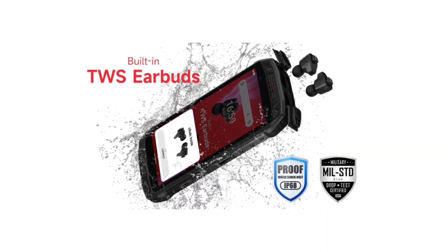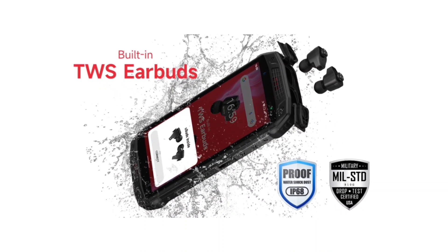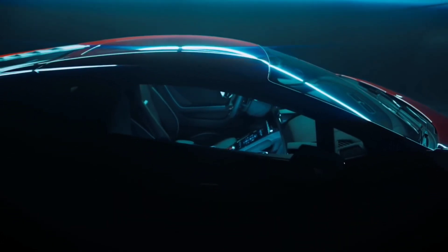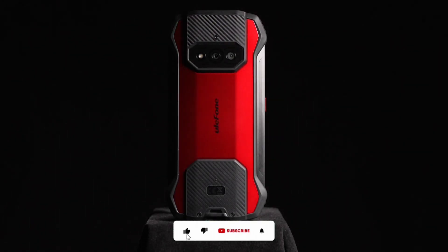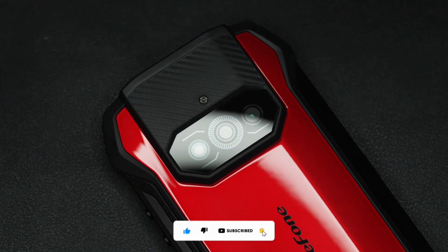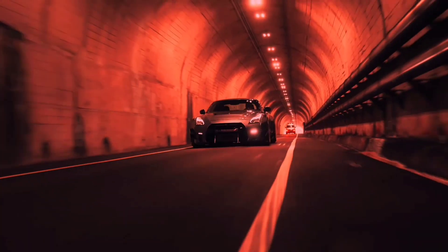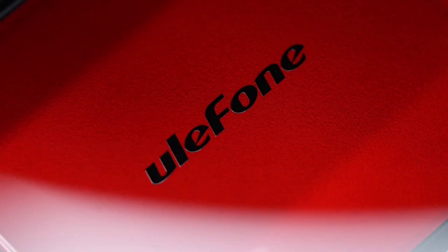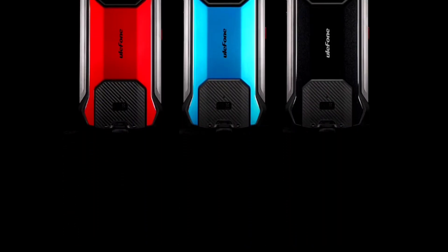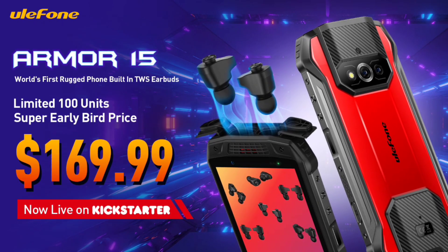The Ulefone AMO15 is one of the best budget rugged devices of 2022. It is the first rugged device to have a built-in TWS earbuds. Some other cool features of the AMO15 include dual symmetrical speakers and its beautiful car-shaped design that comes in different colors. The Ulefone AMO15 has some other cool features that I'll be sharing in this video.